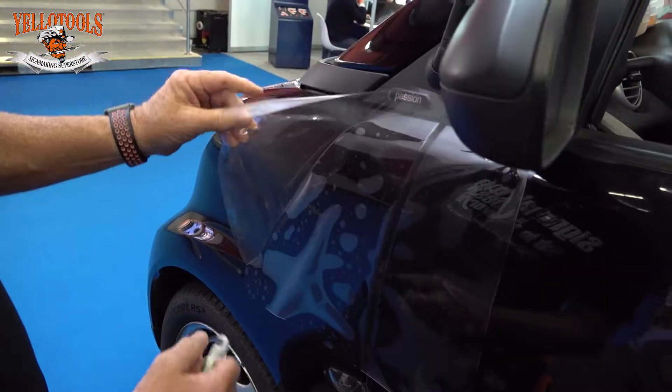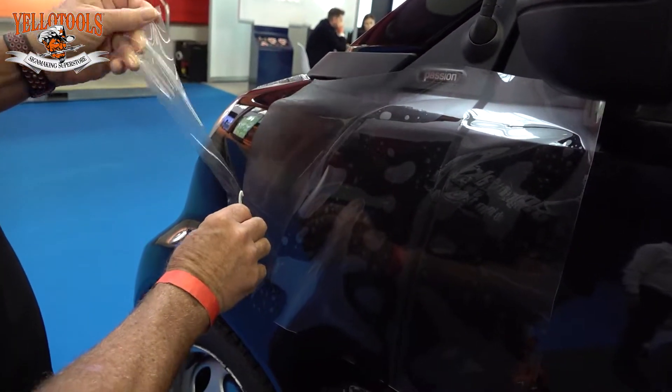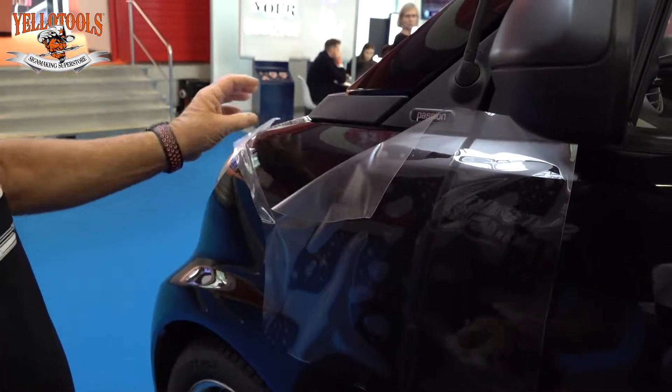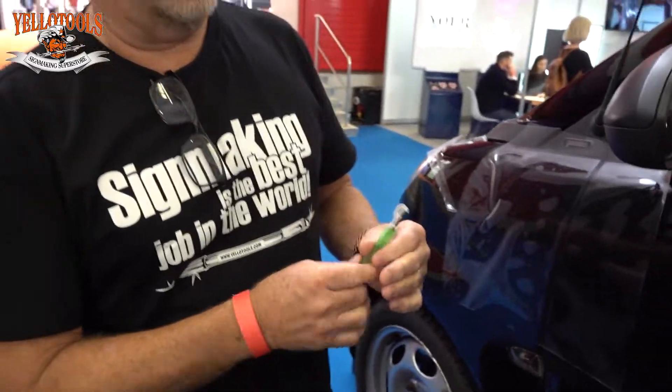It does a great job of cutting away at a curve — you can just roll right around and cut the PPF without worrying about hitting any paint. It works well on tint as well; it cuts well and you don't have to worry about cutting the glass.